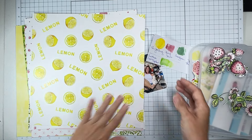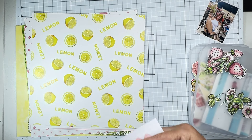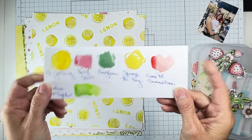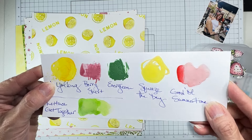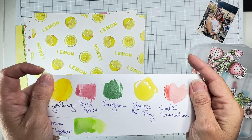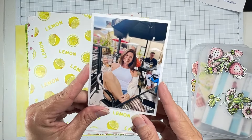Hey guys, welcome back! I'm coming on to do a layout for the Shimmer Paints design team, and I'm using the July 2024 color kits — the bonus bundle as well as the paper kits. This is my color palette and it is bright and fresh and full of gorgeous goodness.